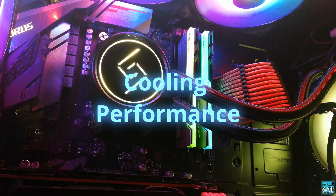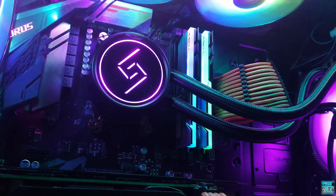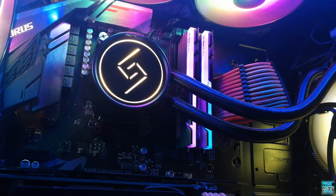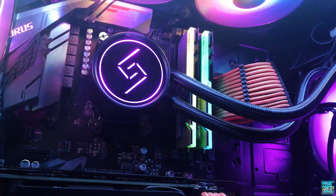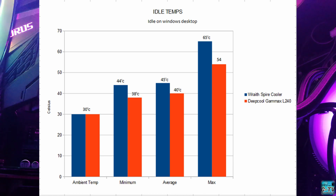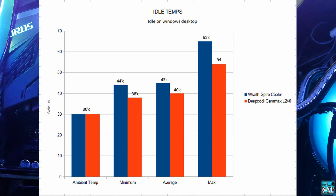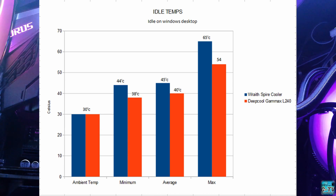We'll be checking the cooling potential of the Gamax L240 and comparing it to the stock Rage Spire cooler — is the Gamax L240 worth the upgrade? On idle, we got a minimum of 44°C on stock and 38°C on the L240. On the average reading, we got 45°C on stock and just 40°C on the L240. In terms of final temperature, we have approximately 11% better cooling performance with the Gamax L240.